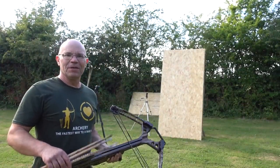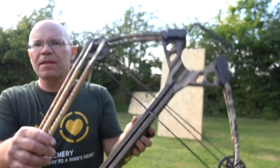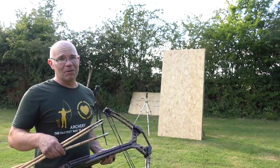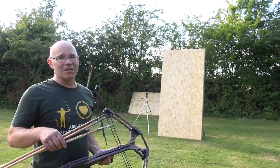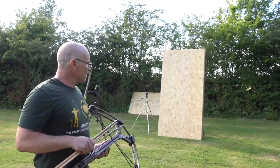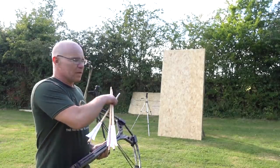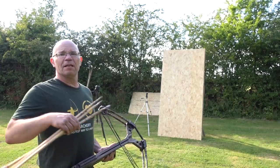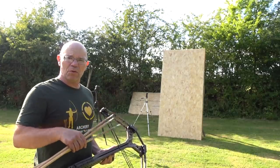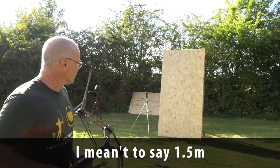I'm back on the range now with type 9 bodkins. I swapped them out from the sevens — needle bodkins — I think these might be less likely to go through that plywood stack behind me. I have a lovely wife but there are limits, and a hole through her swimming pool is going to test her. So we're going to shoot at four and a half meters — the same distance I'll shoot into the pool from — to see how these perform dry, and then we'll do it underwater. The distance they'll be traveling through the water is about two and a half meters.